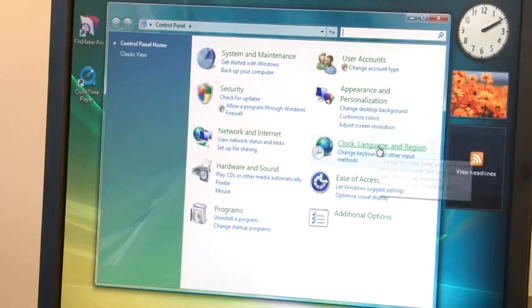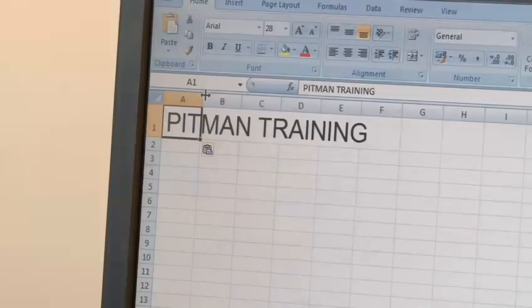Hi, my name is Lynn and I'm from Pitman Training. I'm here to teach you how you can use your keyboard effectively both at home and at work. Today we are going to show you how you would learn to type.